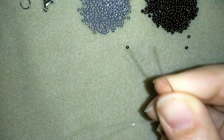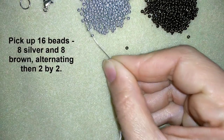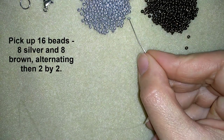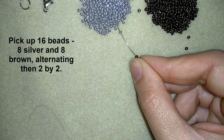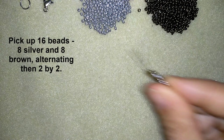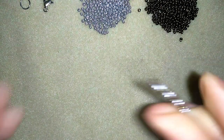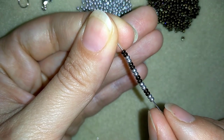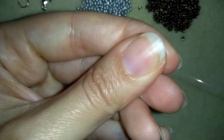I'm going to start by picking up 16 beads — I will take eight silver and eight brown beads and I'll alternate them two by two. Now I have my 16 beads, two by two brown and silver alternated.